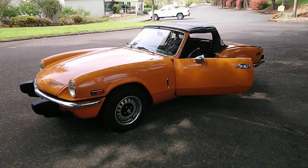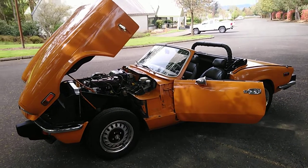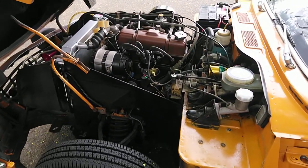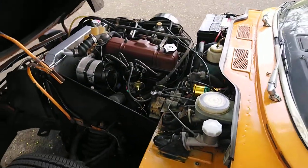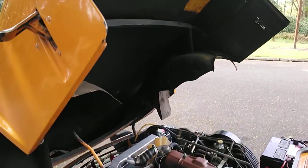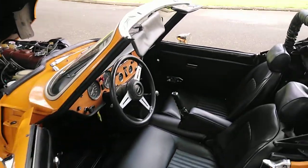Now we're going to put the top down. So now we've got the top down. We opened up the engine compartment so you can take a look at the motor. The tires are brand new on it.